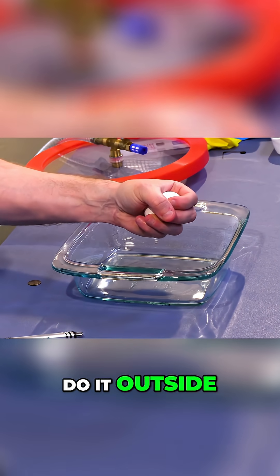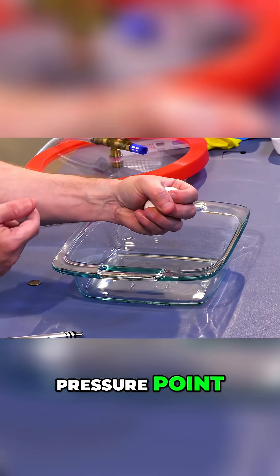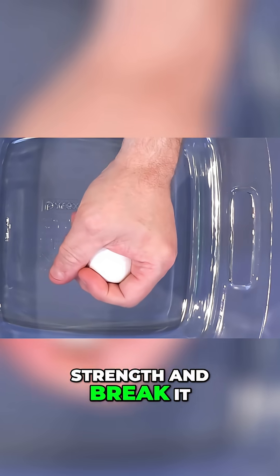If you do it, be careful — do it outside, do it over a trash can so you don't make a mess. If you put a pressure point, if you put your thumb here and push with your thumb, you can overcome the strength and break it.